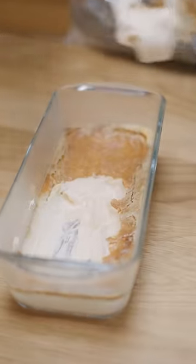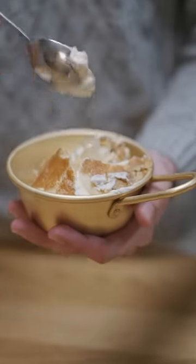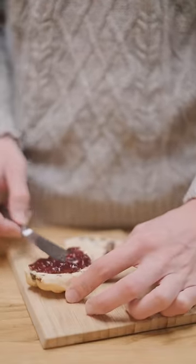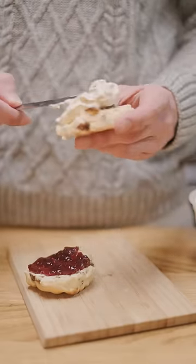The crust on mine is a lot darker, but what I found is it actually tasted like toffee, which in my opinion made this clotted cream a lot tastier. Now, I'm a fiend for a good scone, and this clotted cream tasted far better than any store-bought stuff with some raspberry jam.